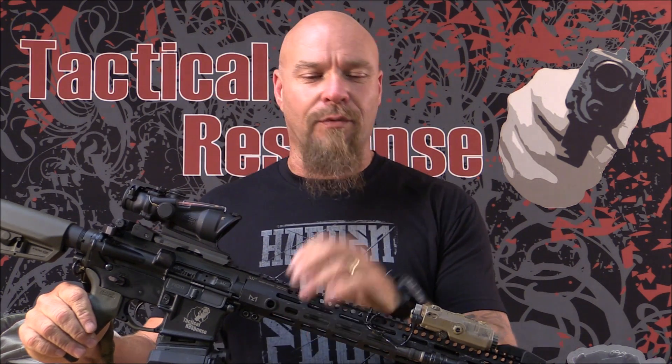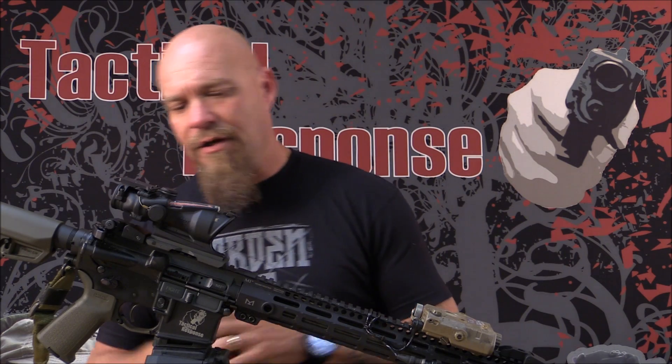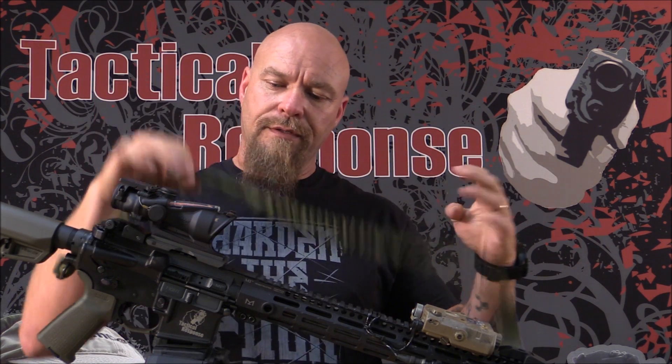Hey everybody, James Yeager with Taptor Spots. Thanks for watching. Well, many years ago — like over a decade ago — one of my instructors, Kyle Lynch, and I made a video about single point versus two point slings. And now people see me with a two point sling and they go, 'two point sling.' I said that 10 years ago. Am I not allowed in a decade to change my mind on something? I find it very odd. Still like one point slings. Let's talk about why I'm using two point slings on some of these guns that you've seen around.